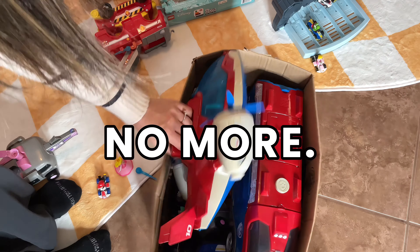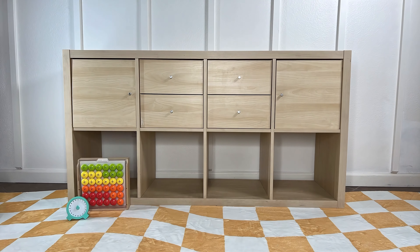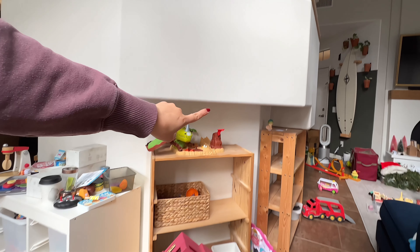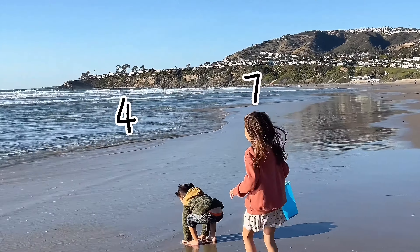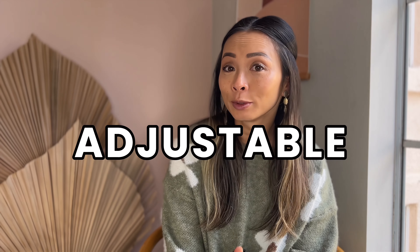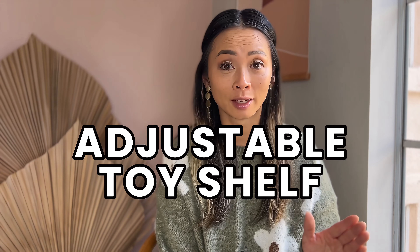I am not looking to buy more cube shelves or more toy storage — that is just not going to last. My kids' toys don't fit in them anymore. My kids are currently four and seven, and to find a shelf that fits all their toys can be difficult. I will be building an adjustable toy shelf that will grow with them.